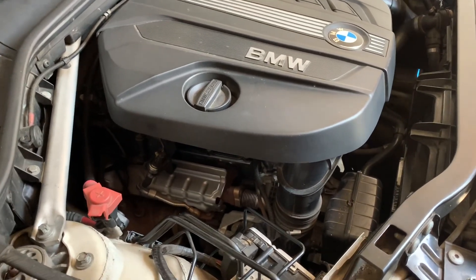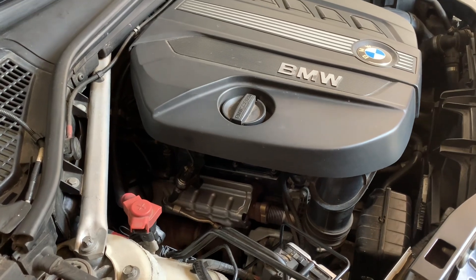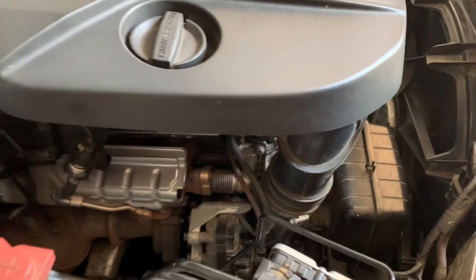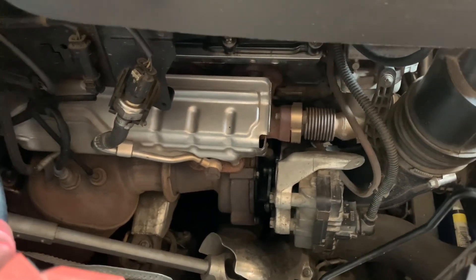Hello guys, here I am once again with another video on my BMW X3. Today I am going to talk a little bit about the turbocharger of this engine. This is common with all BMWs having the N47 engine and quite similar to all other BMW engines having diesel as a fuel.